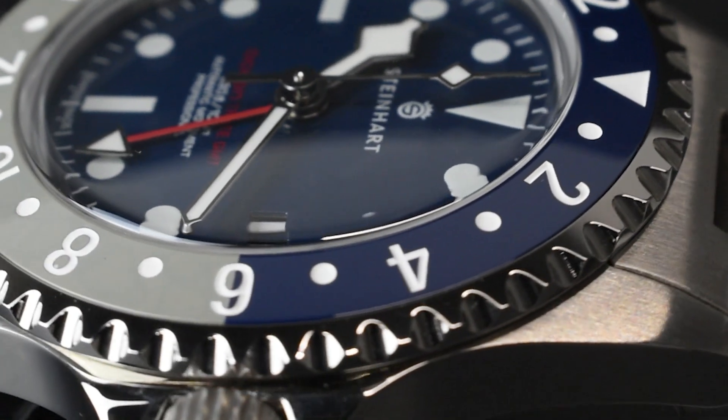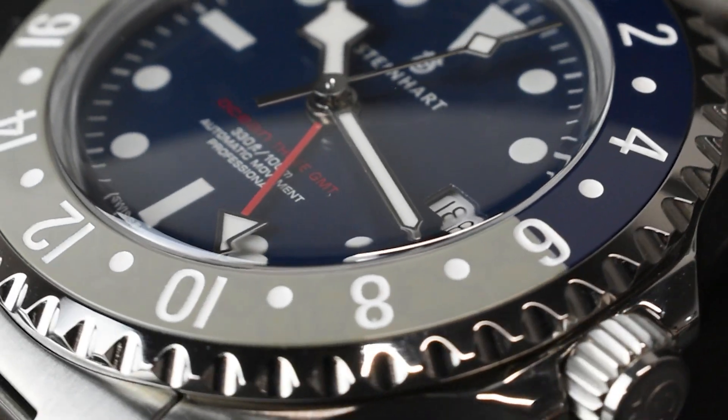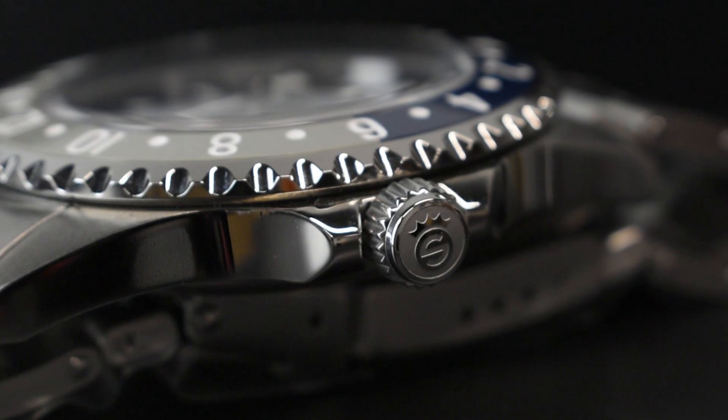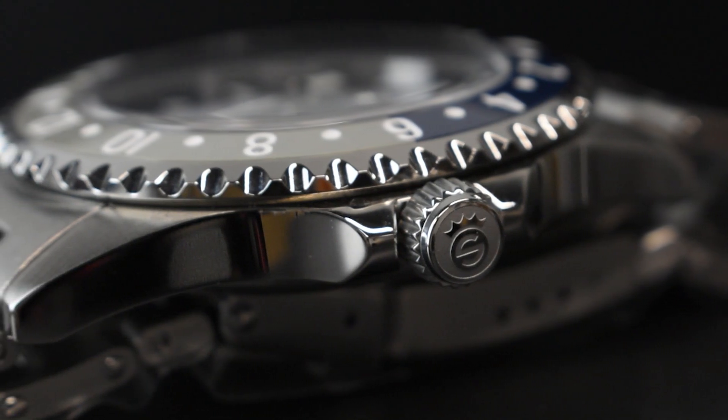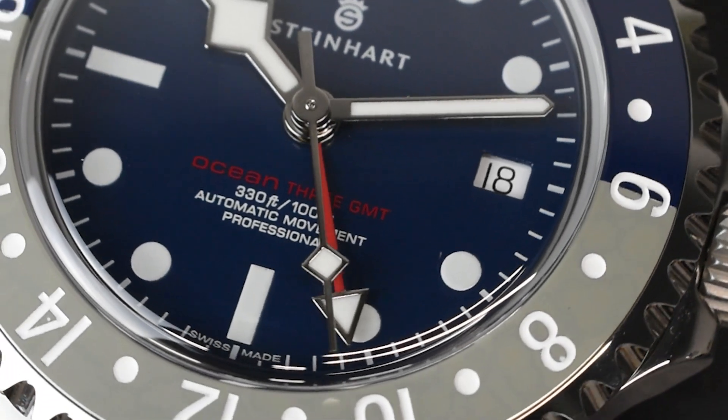The bezel side is adorned with knurling that's both deep and immaculate, ensuring a secure and effortless grip for bezel operation. The watch boasts a slim Steinhardt signed screw-down crown positioned at 3 o'clock, enhancing its water-resistant properties to a remarkable 100 meters.